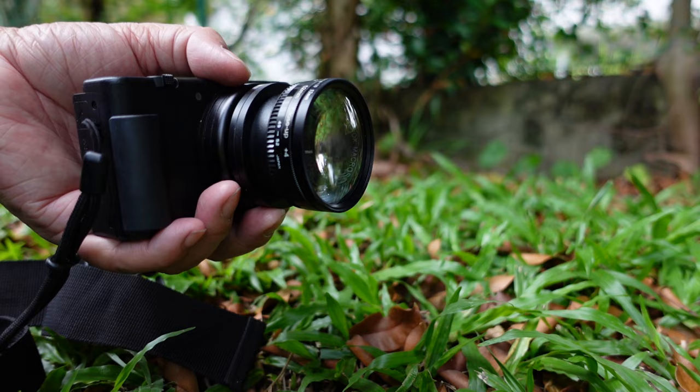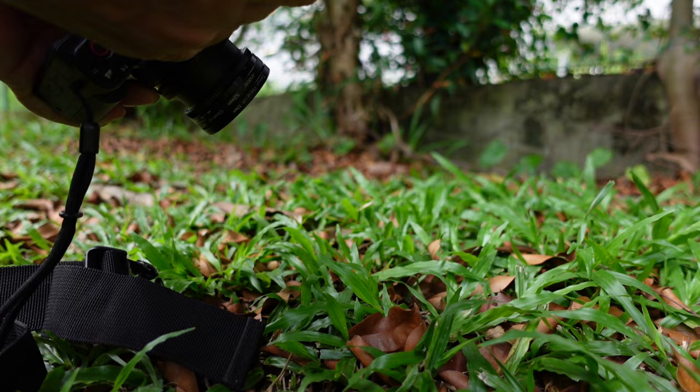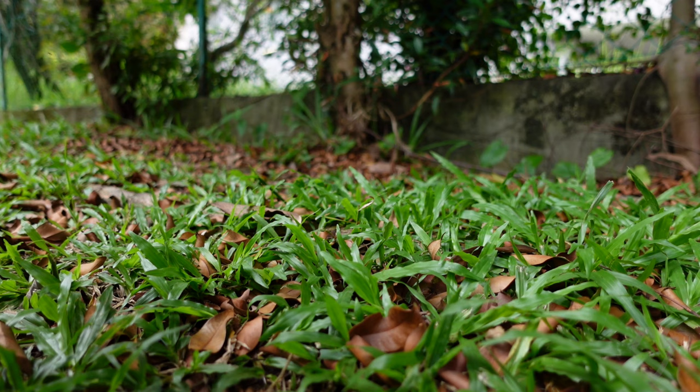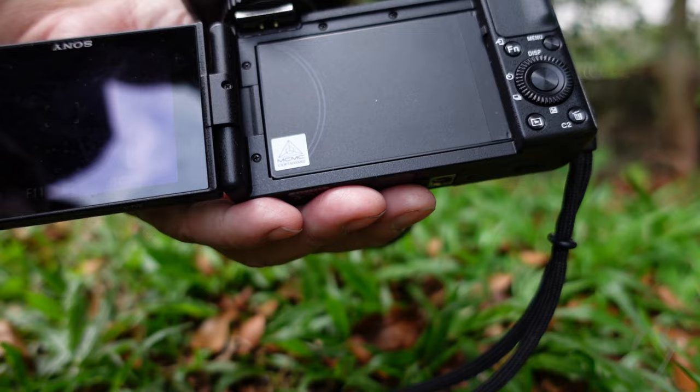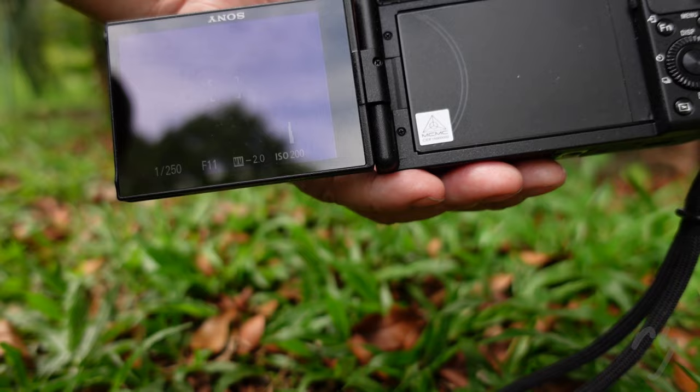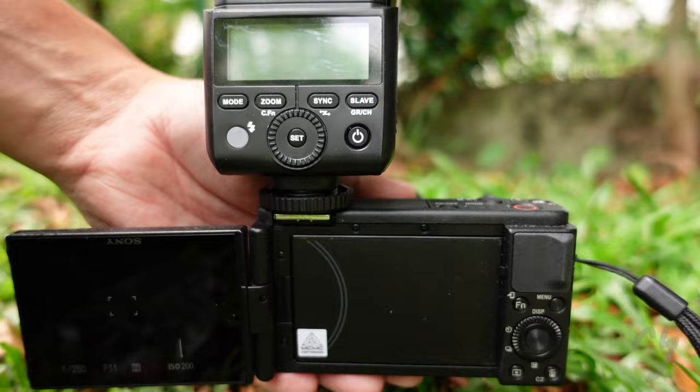You also need a flash to do macro. This is the flash where I just put on top. This is how it looks like with the flash and everything. When you power it on you can do the focusing. What you need to do is set the settings — I will also show the settings. You can see my setting; the screen is black because I'm shooting at 1 over 250 shutter speed, F11, because I'm using flash, and my ISO is only 200.